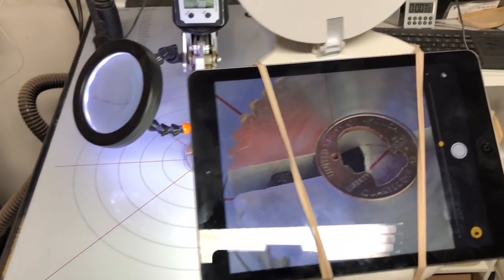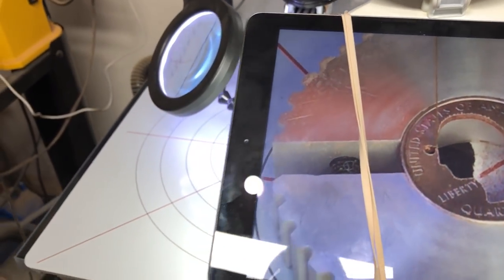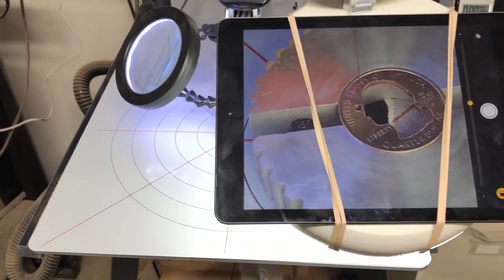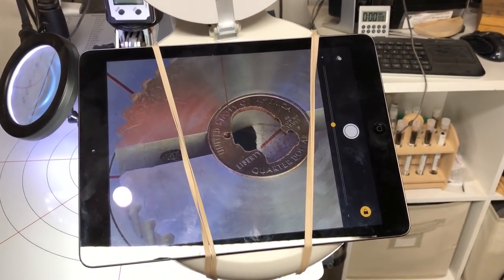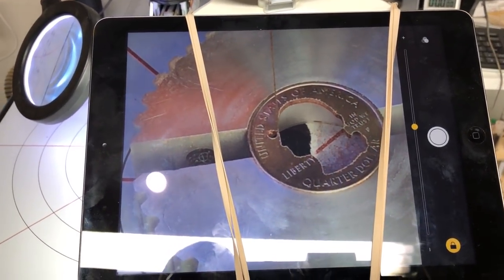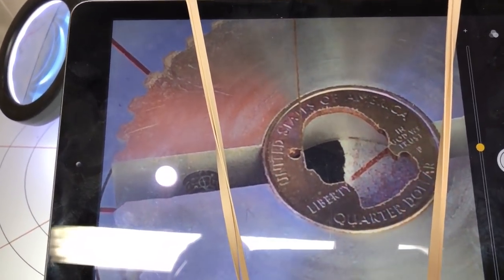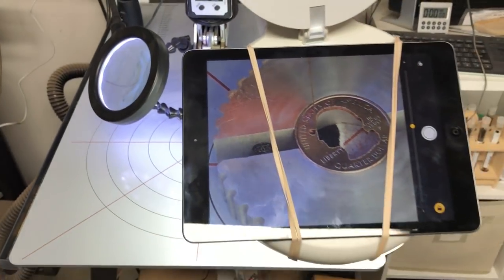You'll notice that on the rubber bands I doubled up on each side, because if one of those rubber bands breaks I don't want the iPad landing on this concrete floor. I think it's pretty secure like that. The rubber bands being in the middle of the screen don't really bother me too much because I can still see the area that I need.